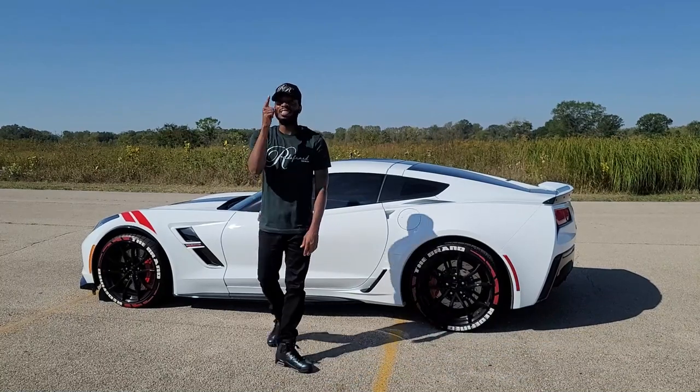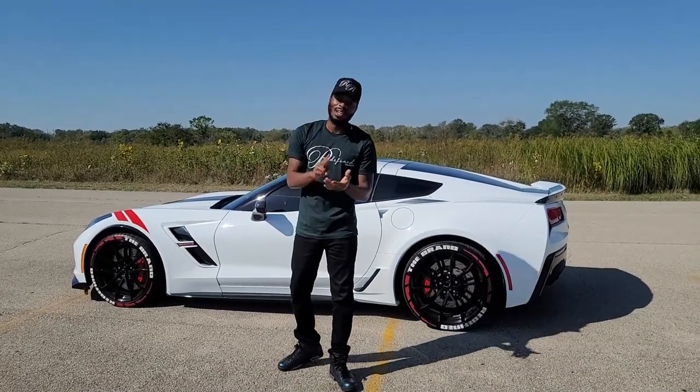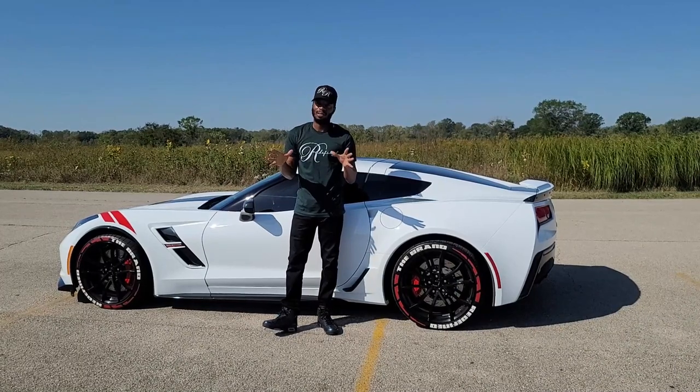Today we're going to talk about the tire stickers — the pros, the cons, the good, the bad, the ugly, and the great.